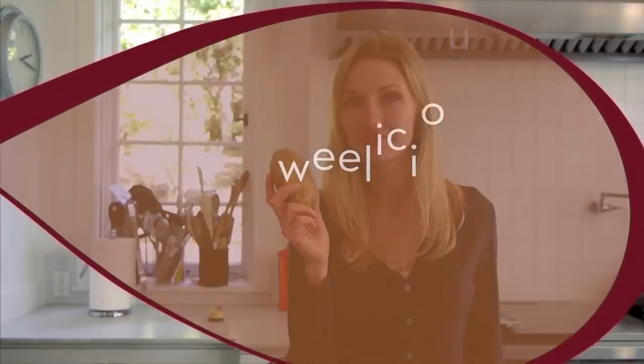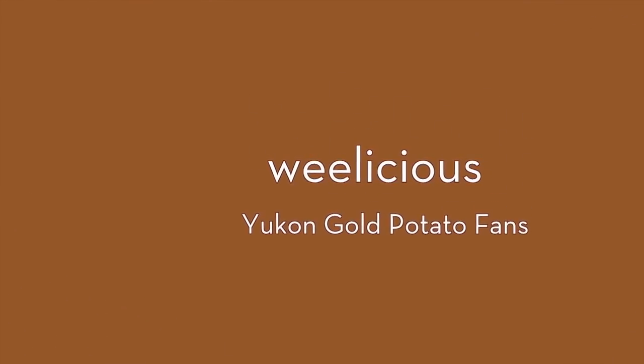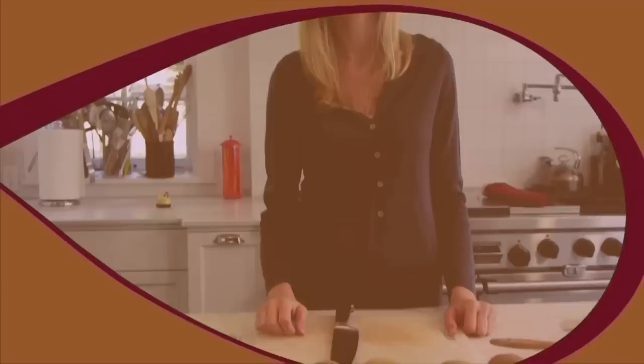What could I possibly do with just one potato? I love baked potatoes, mashed potatoes, potato salad. We do a lot of that in the house over and over again.